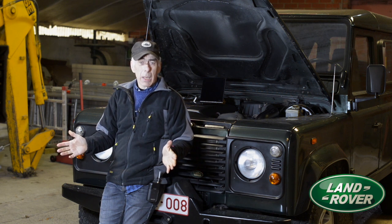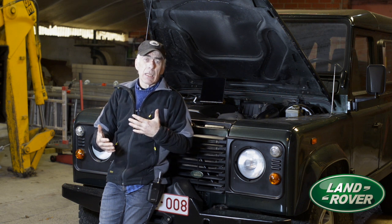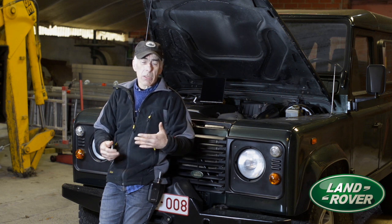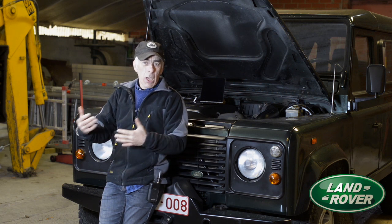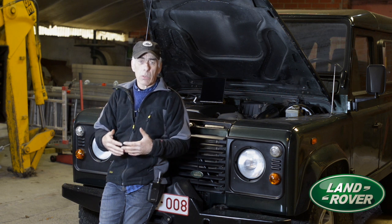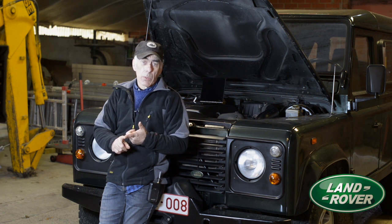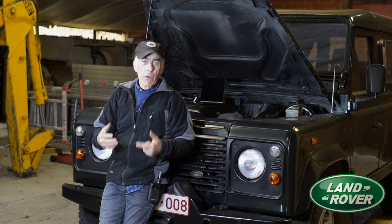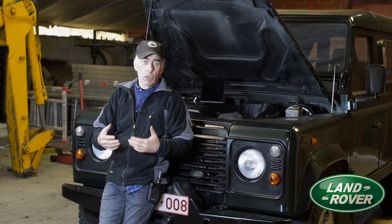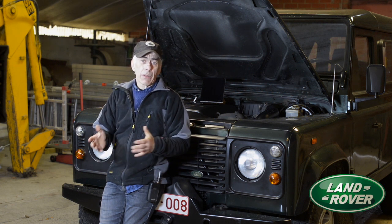Hi fellows and welcome back to my Land Rover Defender channel. In the previous video we looked at the vital signs of the ECU, more specifically input signals and output signals that were waveform shaped or pulses that you cannot measure with a normal voltmeter. That's why we used an oscilloscope to check out the crankshaft positioning pulse and the pulses going to the injectors — two very important vital signs for the engine to run properly. If you want to see how that was done, I recommend you look at that video.